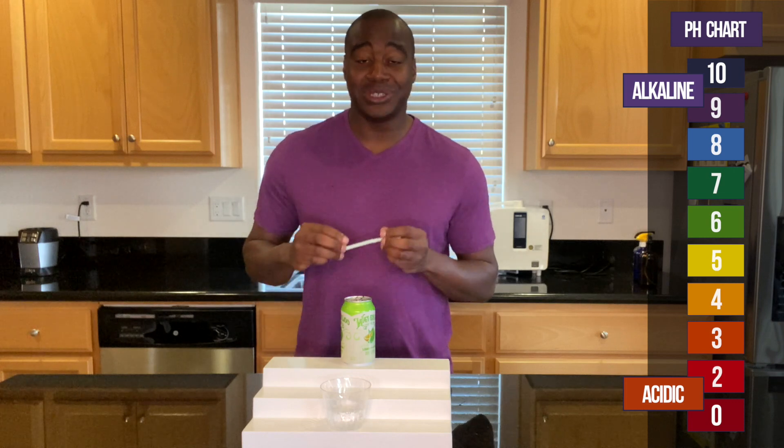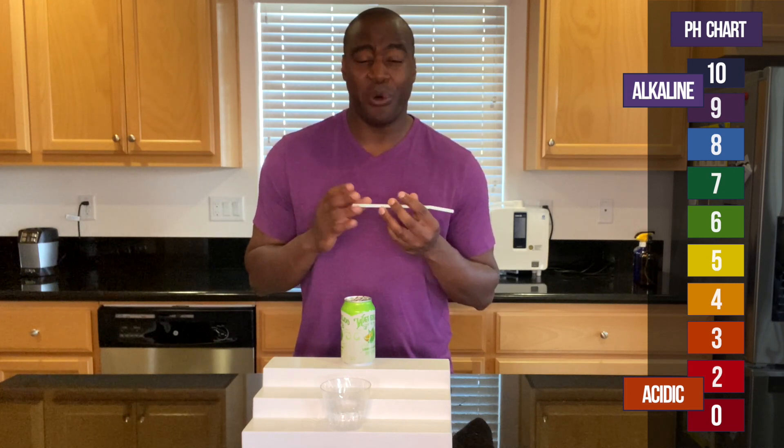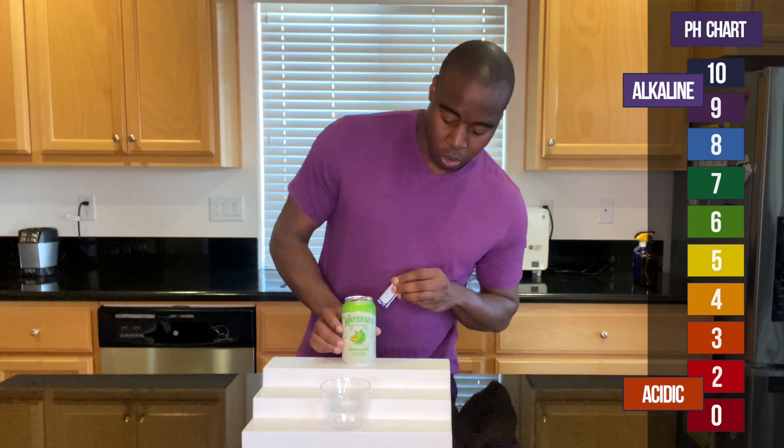And if it is alkaline, I'm going to test it. I'm going to blow into it, and that's going to represent the acidity from my stank breath from all the things that we consume. And we're going to see if this alkaline beverage can actually neutralize that acidity, or if it actually burns off whatever's in it and changes colors. So let's go ahead and see what we get with Waterloo.